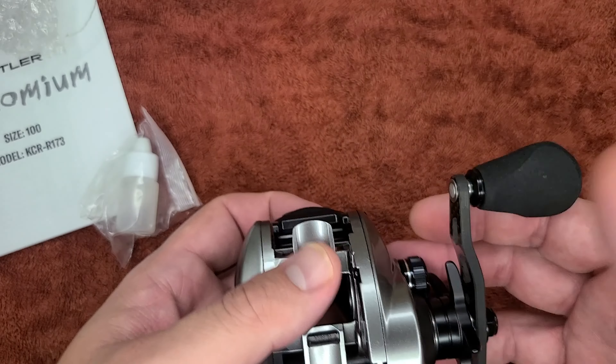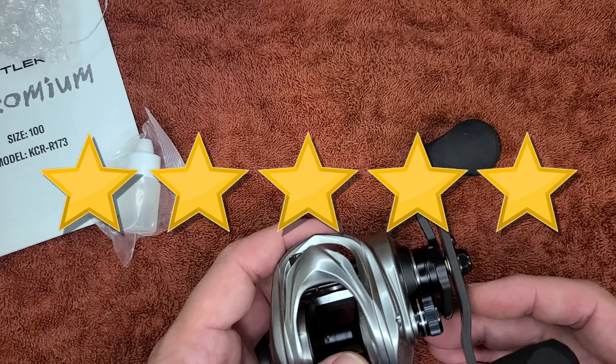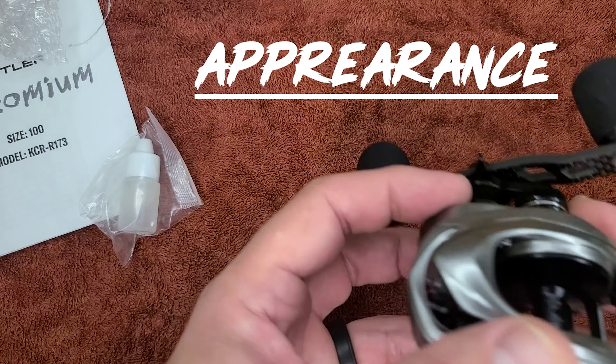All right guys, so my review today is going to have three different categories and we're going to give it a star rating — a one through five — for each of those three categories. The first category I'm going to use is appearance, as soon as it comes out of the box.